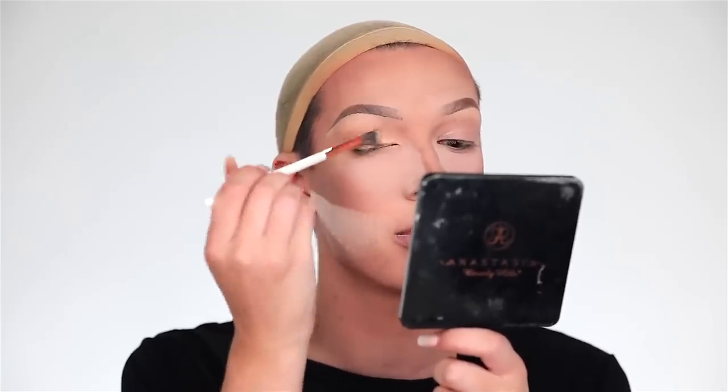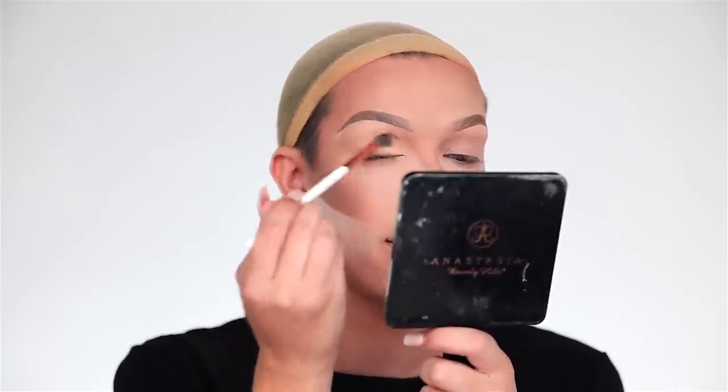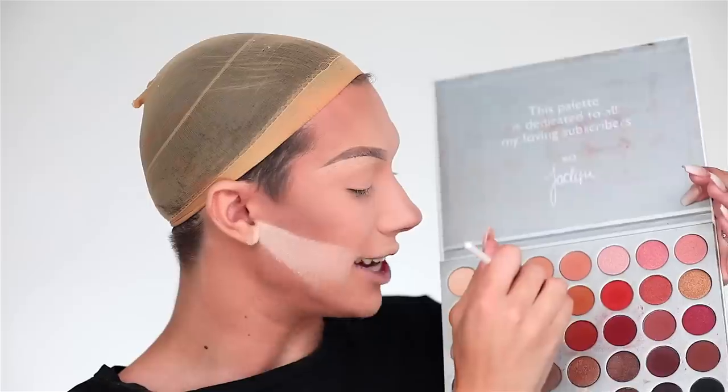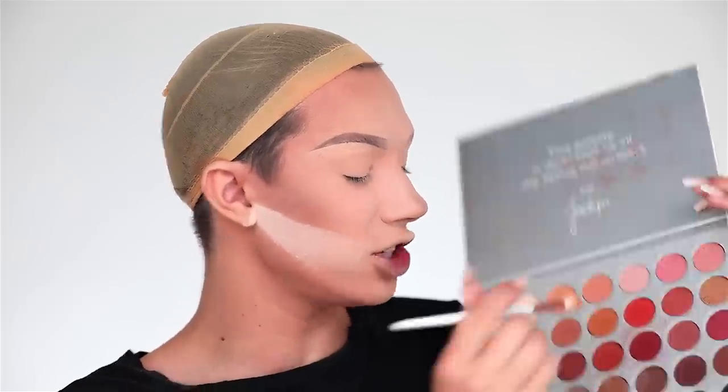With any excess concealer I'm going to prime and set my eyelids and get ready for eye shadow. Now that the brows are all complete you can take a major deep breath because the rest is all smooth sailing from here. For eyeshadow I'll be using the Jaclyn Hill palette, starting with my Makeup Shack T4 brush, dipping into a neutral brown shade and lightly dusting that in my crease. I am going to be cutting out my crease today, so I'm placing this slightly above the natural crease.